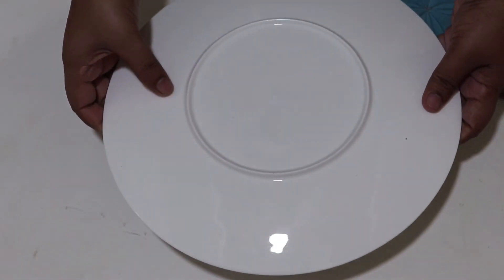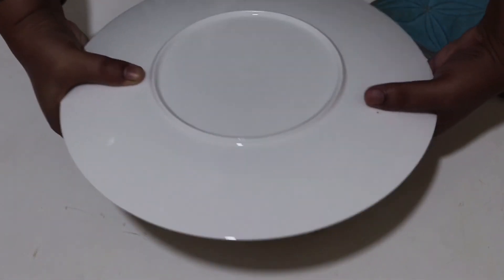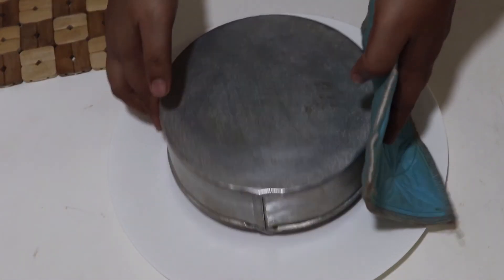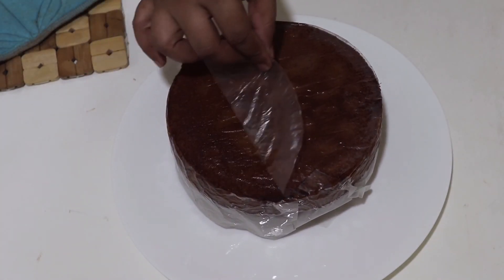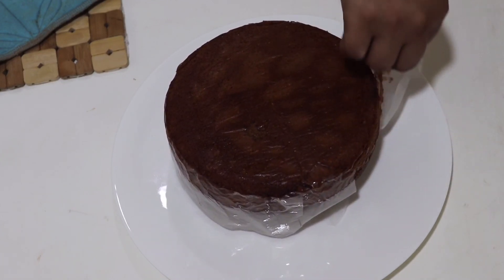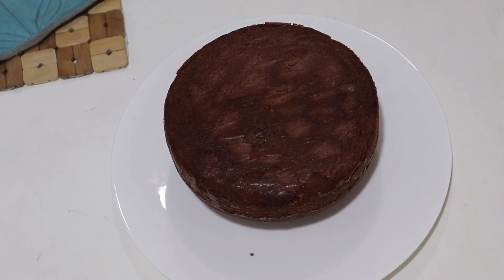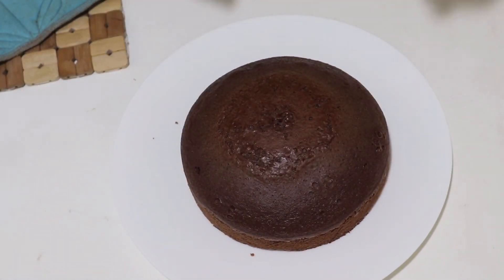I will make this cake again. Look, there is chocolate cake. This is the baking paper table. This is the cake. Thank you very much for watching the recipe.